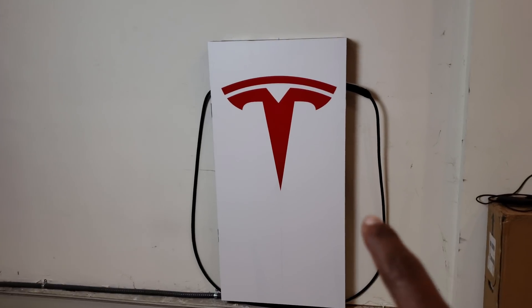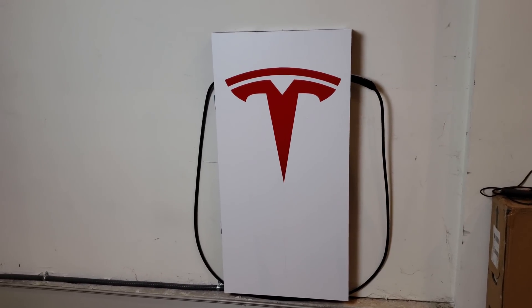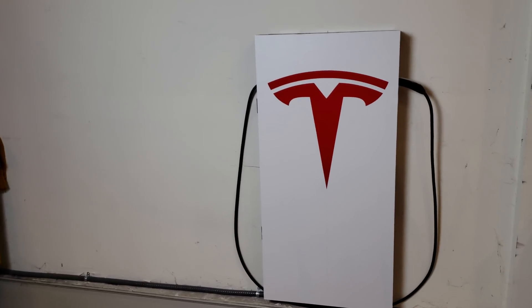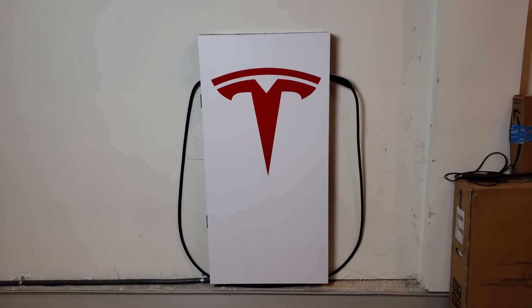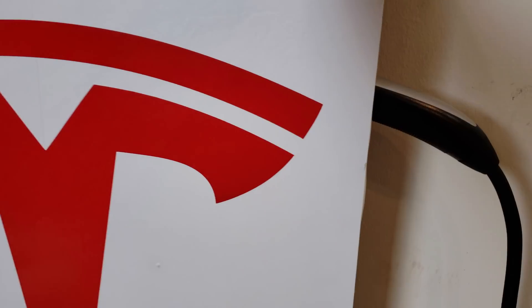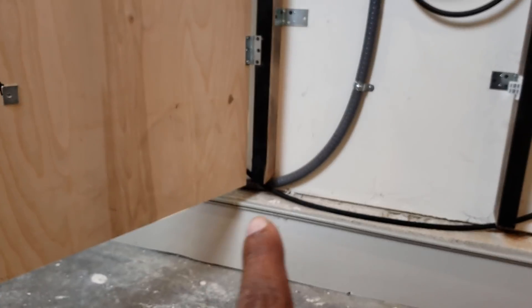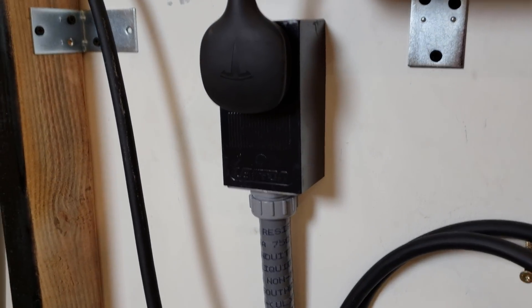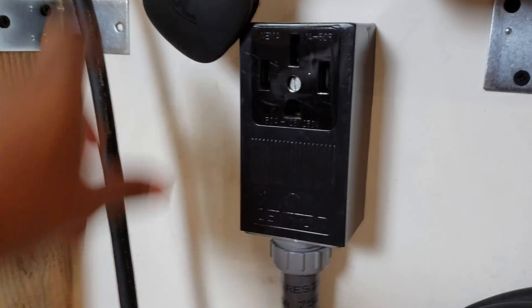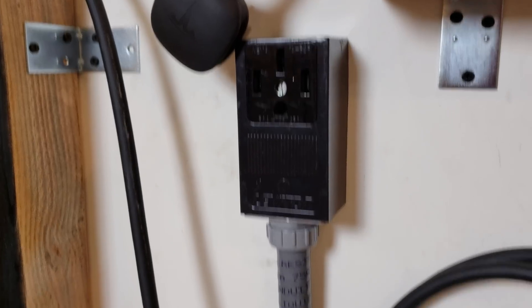Right now I'm going to flip the camera around and show you the setup, and then real quick at the end show you the 50 amp breaker downstairs in my basement. So this is my setup right here. At the bottom you'll see the wire coming from the left side of my garage through a hole. Let's get real close — when I open this up you can see the wire comes in from the side, goes up to the middle, and connects to a NEMA 14-50 outlet.